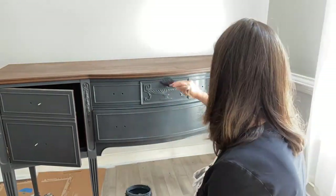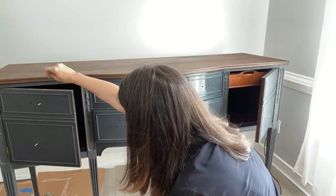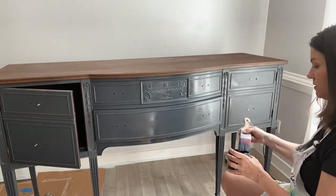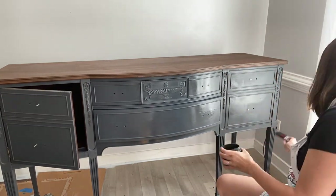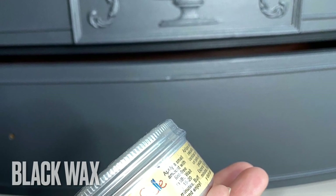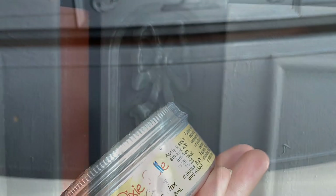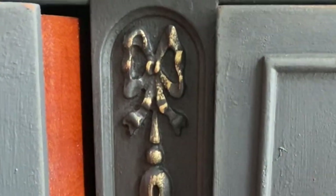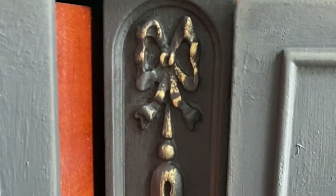I added my second coat of Silk Mineral Paint for my finished product. I absolutely love how Silk paint glows in the light. For just a touch more depth, I added some Best Stay Wax in black to the corners, then came in with a small brush and touched all my details with gold gilding wax.